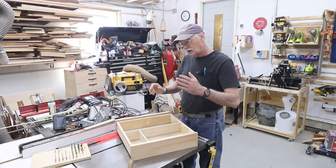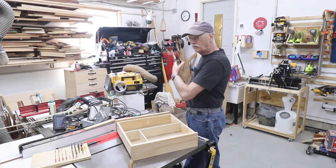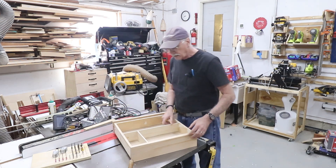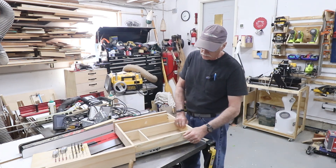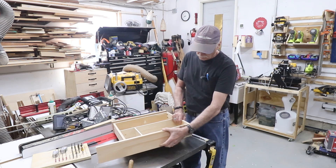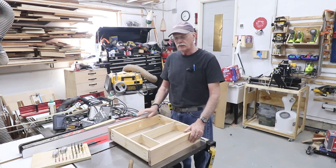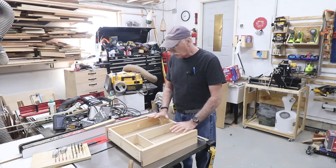This hangs down so I was able to build everything outside of the CNC table. I went a little pricey on these — I put on self-closing drawer slides, the fancy ones. I paid a couple extra bucks at Lowe's for these.